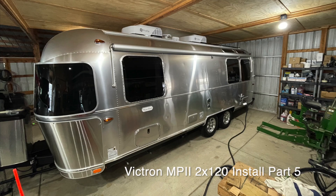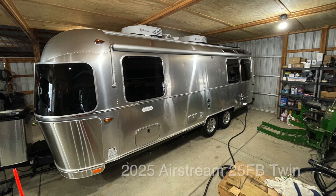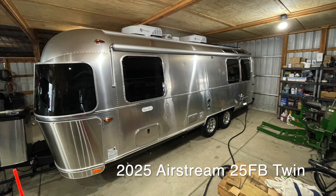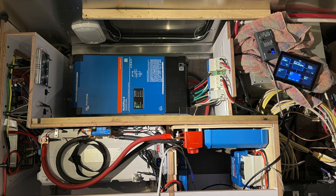This is part 5 of my Victron MultiPlus II, the 2x120 split phase 50 amp unit being installed in a brand new 2025 Airstream front bedroom twin, 25 footer. Here's where we left it off in part 4: you can see the Victron MultiPlus at the top, Epic Battery lower left, and the rest of the Victron equipment lower right.